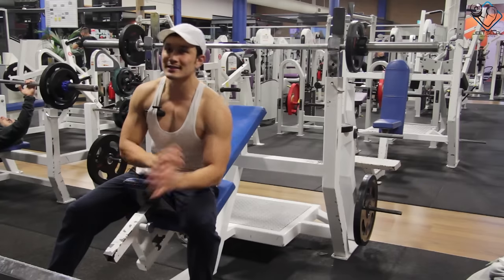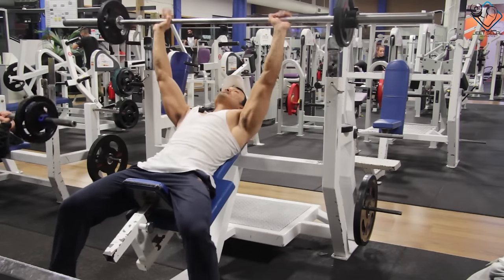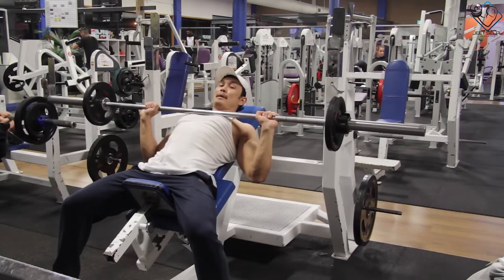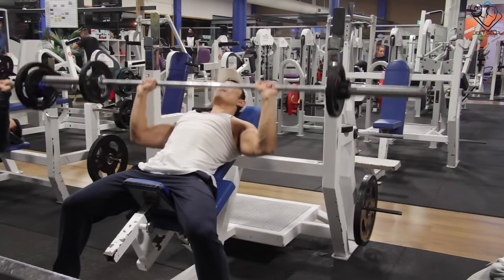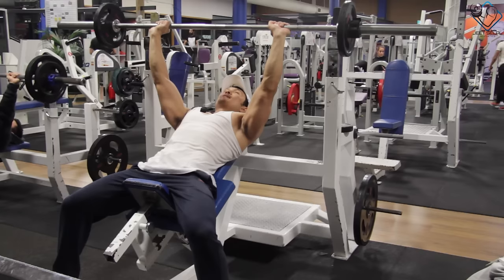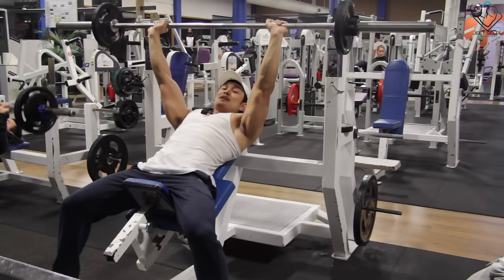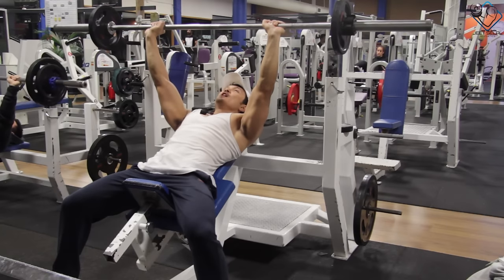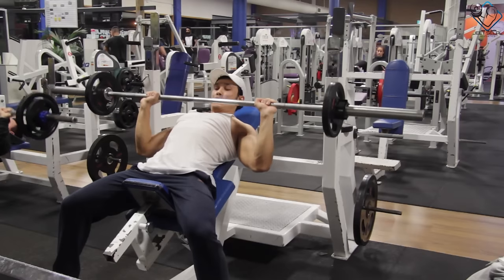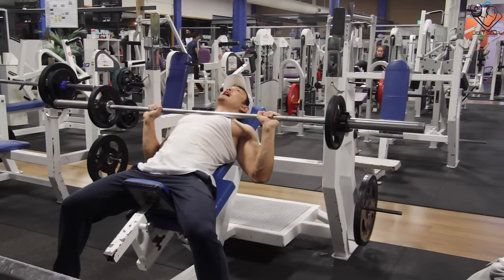The second point on this is range of motion. When you lower the bar, it should touch your upper chest, and then you press back up. One important thing: do not lock out your elbows at the top — this puts more load on your triceps and joints, especially when the barbell is heavy. So travel the full range of motion, get a proper stretch at the bottom, then press up and squeeze your chest at the top.